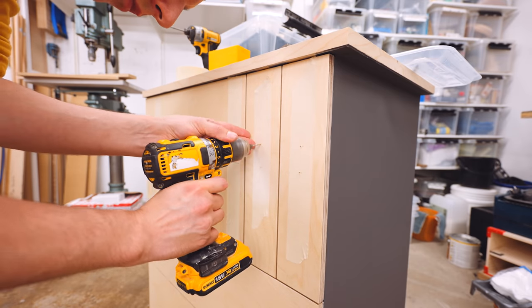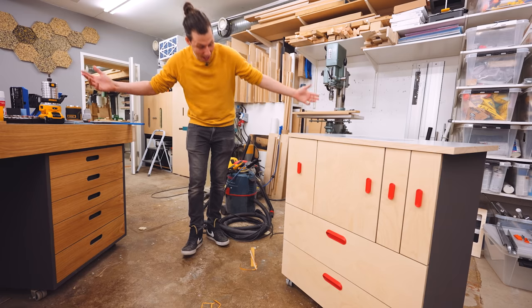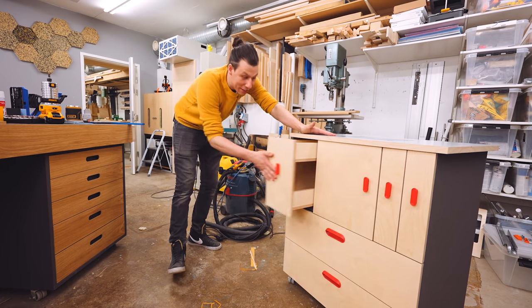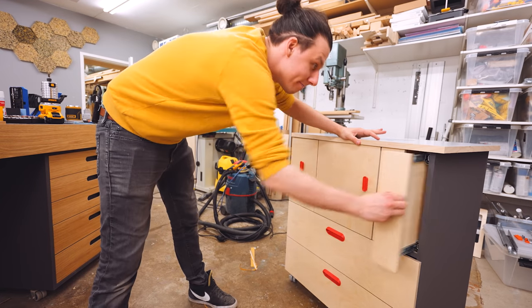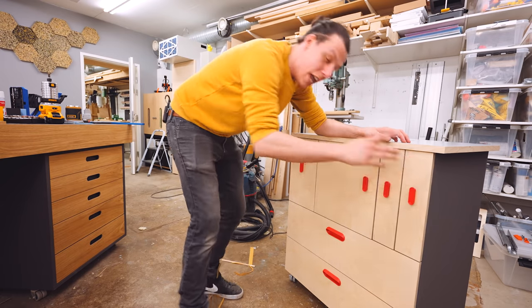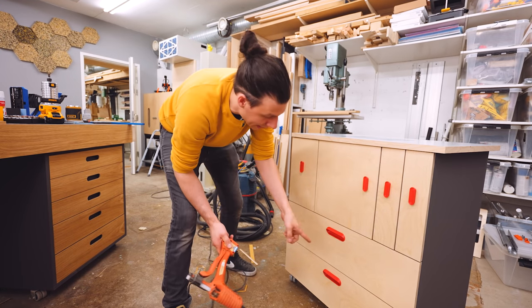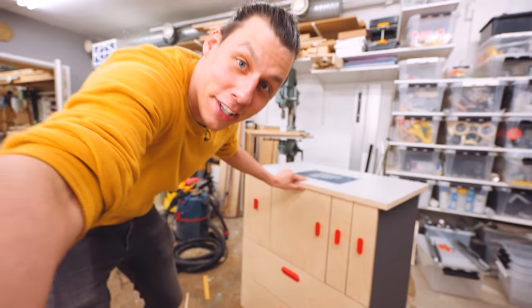The smaller drawer handles will just screw onto the fronts like any other drawer handle. This is pretty nice — it sure looks a whole lot more finished with the handles attached. Quick tip though: if you're going to build one of these, attach the handles first because I had to take the fronts back off since the screws are directly behind the shelf. Also, I should point out that if you're going to attach the handles, use construction adhesive rather than hot melt glue.